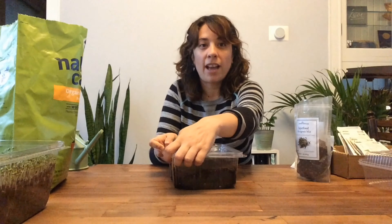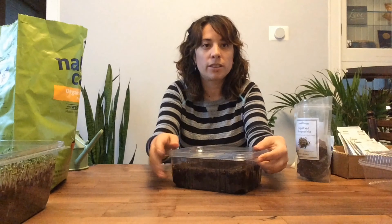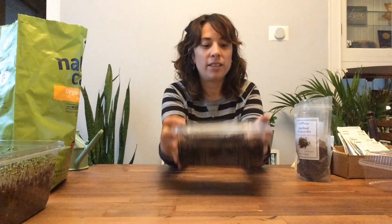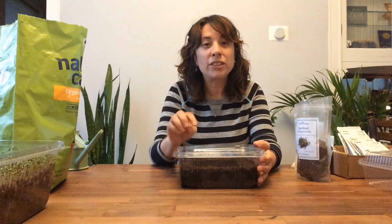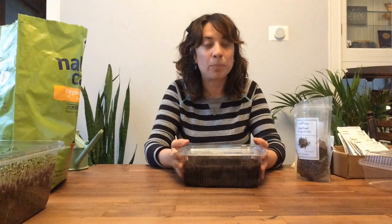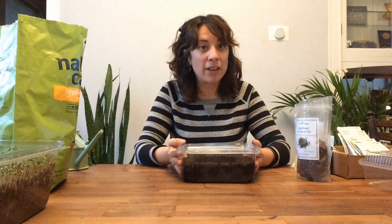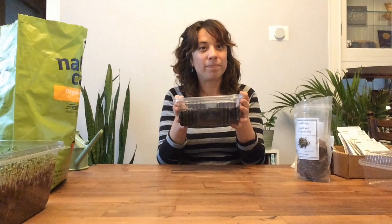You definitely want your container to have a lid. Right now we're going to leave it closed because that's going to keep the moisture inside and help the seeds sprout. Leave it closed and watch it every day to make sure it's not drying out — add a little bit of water every day and in a couple of days it's going to start to sprout. You don't need to put it in your sunny window until it sprouts, because the seeds are in darkness anyway. They don't need light right now, but they need light as soon as they start to sprout.